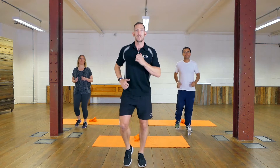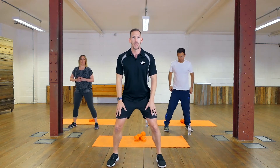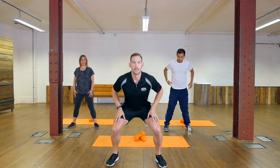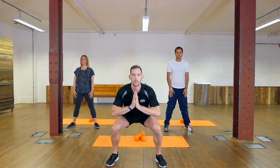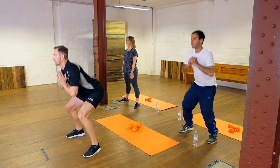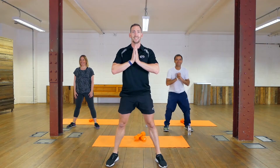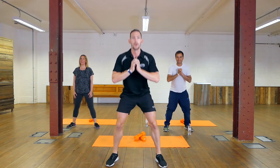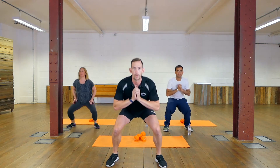Now I want you to go down into a squat — take your feet shoulder-width apart, hands on your thighs, and then go down. If you like, you can bring your hands up towards your chest and squat down nice and deep. We're just loosening up the joints of the hip and the knee.